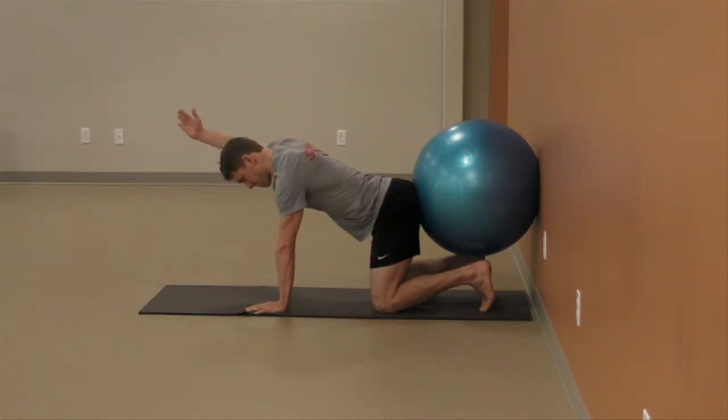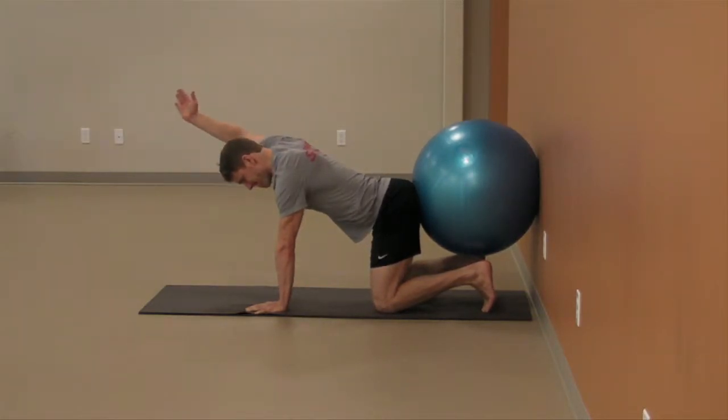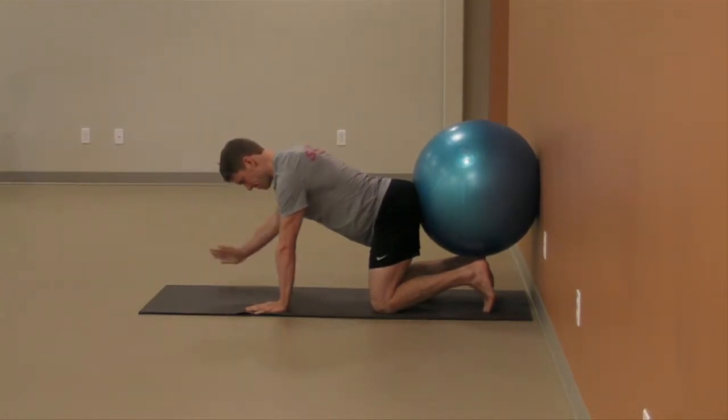Hold light pressure against the ball and without shifting, raise one arm in front of you with thumb up. It is important that you stay strong through the shoulders and core as you push back into the ball and raise the arm.